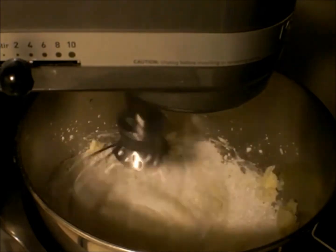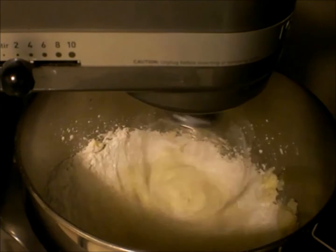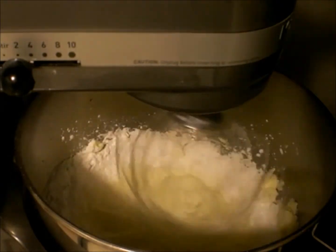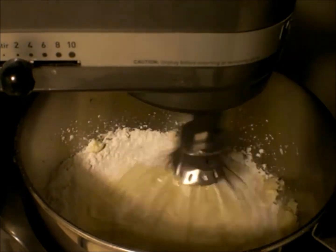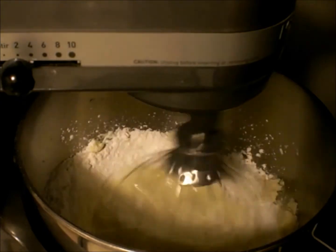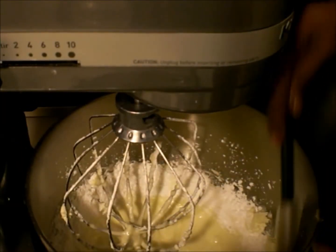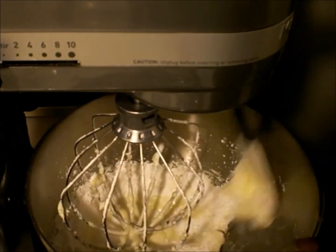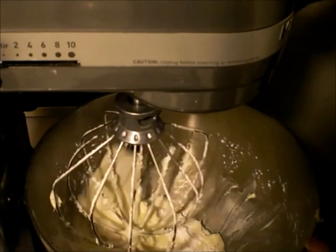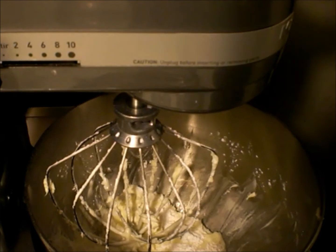Now you add your confectioner's sugar. You want to watch this because I don't want a lot. I have to stop so you can push everything down from the sides there.